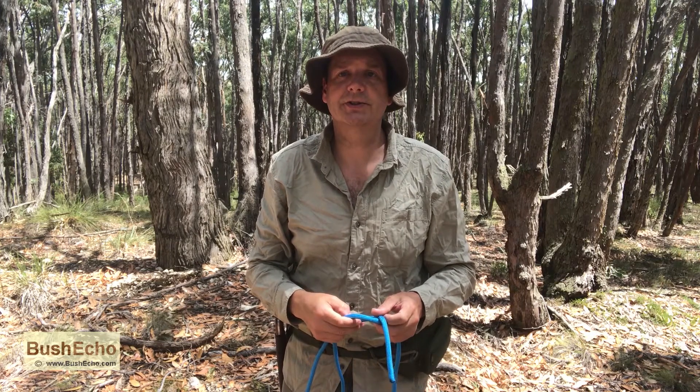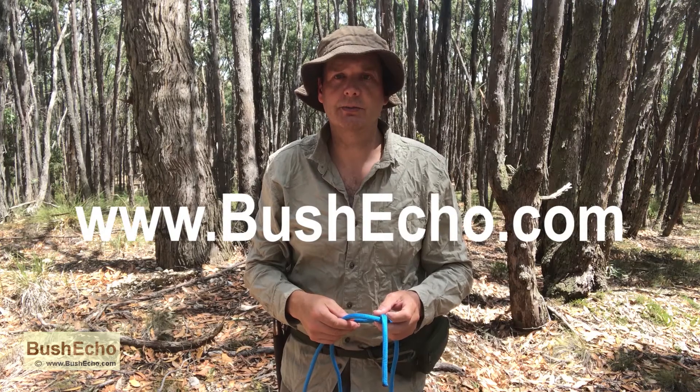My name's Craig, thank you for watching. For more information on these knots, bushcraft and survival, go to BushEcho.com. Thank you.